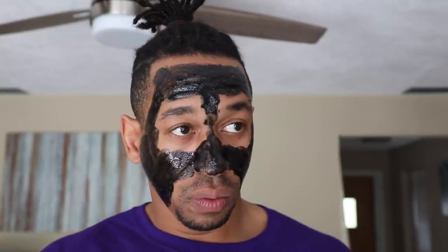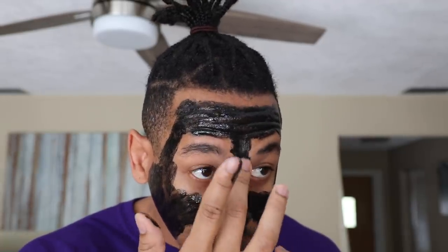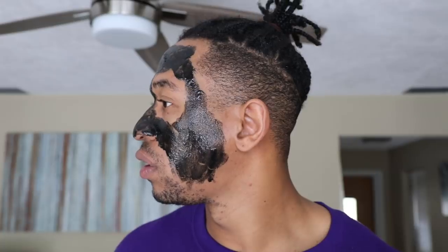Shout out to everybody who are watching all the way through. Let me get a little bit more around my eye area without hitting my eyeball. Y'all can pretty much see everything I got going on right here — my whole face. I think I did a pretty good job. Now I'm gonna wait 25 to 30 minutes like the directions say, and then I'm gonna come back and take it off. So give me 25-30 minutes, I'll be back. See you in 30 minutes.